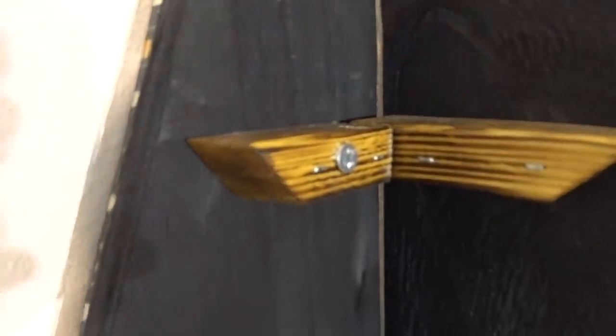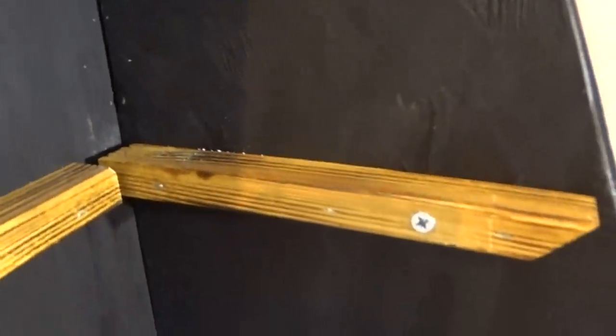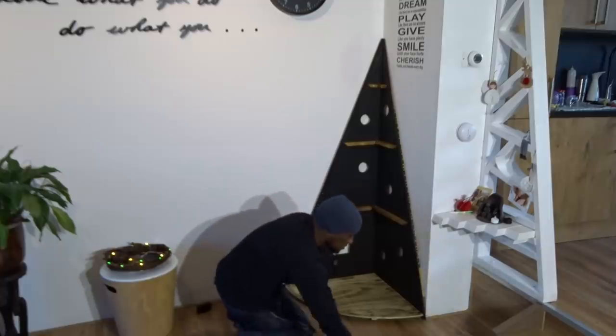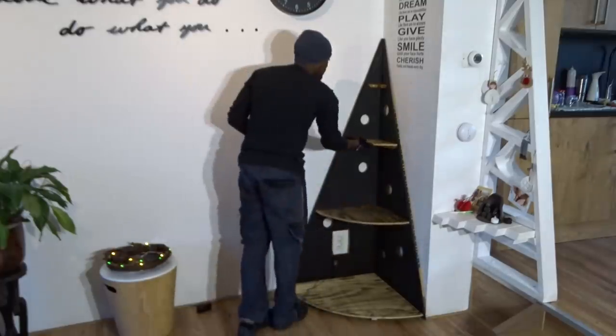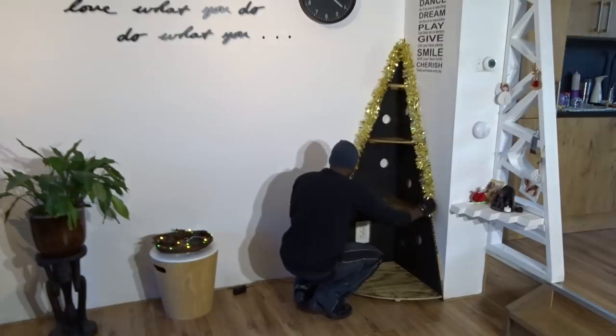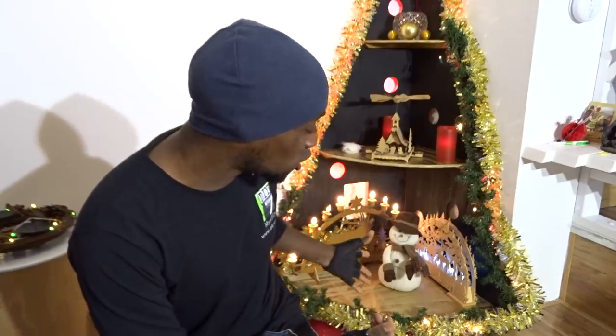To attach the shelf to the wall, I will be creating holes inside the different wooden supports. Before attaching them, I will be adding some LED lights on the side. When this is done, I just have to add the shelves into their positions, then starting with some Christmas decor. Alright guys, I hope that you like it — it's always nice to share some cool decoration with you. It's not much, but it brings a very nice Christmas spirit.